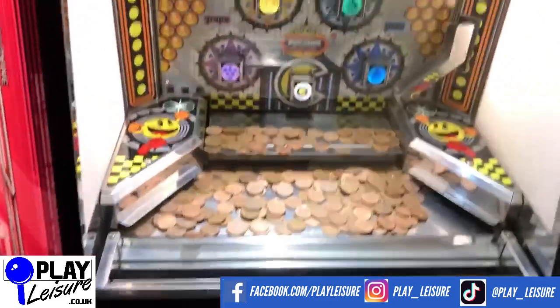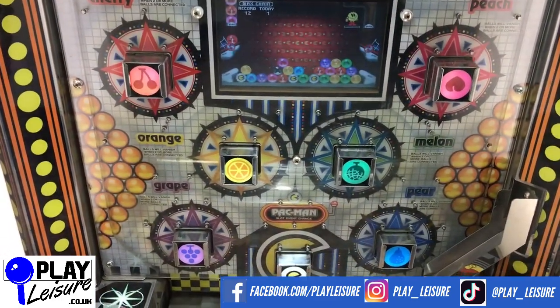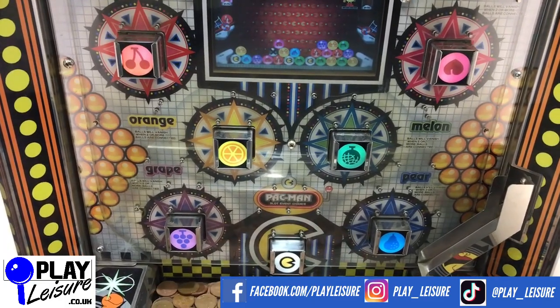So let's chuck some 2ps in and have a bit of a play. If you've never played this one before, the idea is to try to get the 2ps to go between one of the fruits in front of you, and if it does, you then get a coin splash bonus.